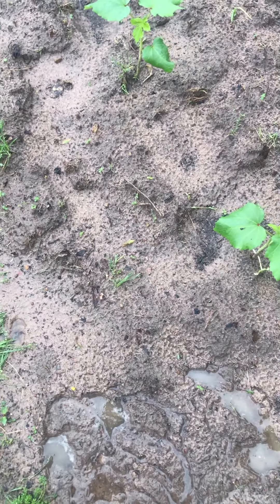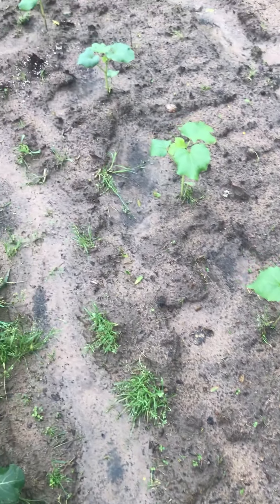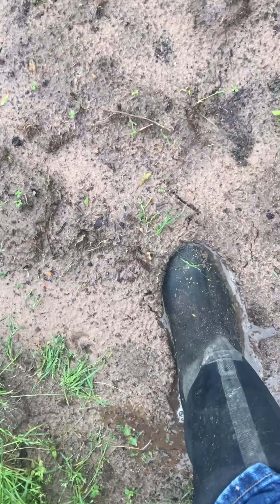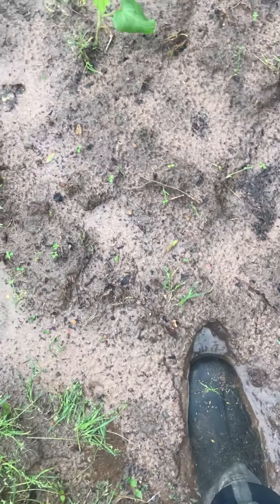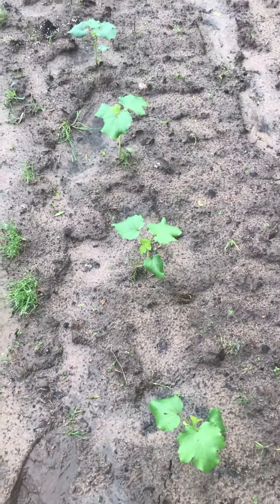My purpose in recording this video is to show what happens when you have a clay pan underneath your sandy-natured surface soil. We've had about three inches of rain over the last couple of days. This is part of my garden here with some okra — you can see some water standing down the rows. This was tilled up about a week and a half ago and this soil is like mush, there's a lot of water standing.